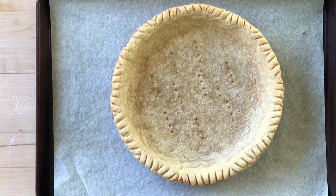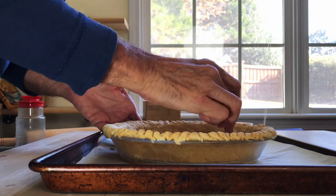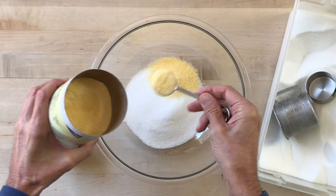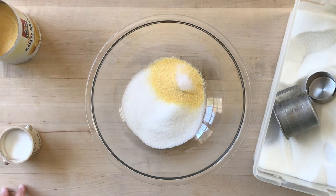Cool the crust, then plug those holes with a smear of cream cheese. If you don't plug those holes, the filling could leak through them and make a real mess of things. Now the filling is very simple and takes just a few minutes to mix up. Combine the sugar, the cornmeal, and the salt in a large bowl. The cornmeal helps to thicken the filling and you find it in a lot of chess pie recipes.